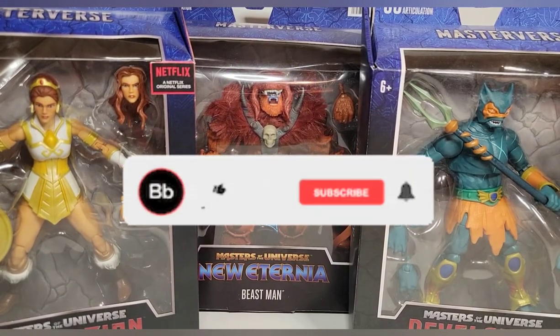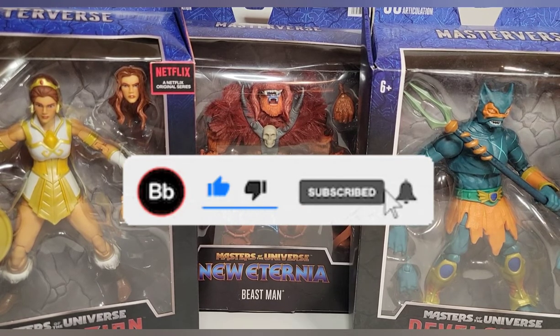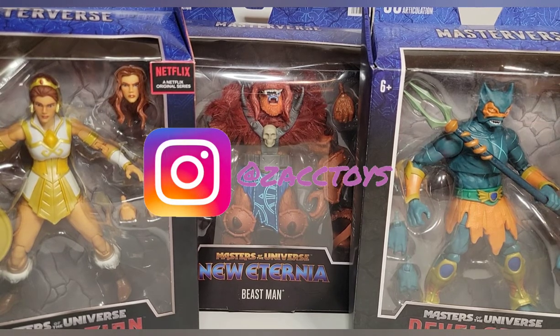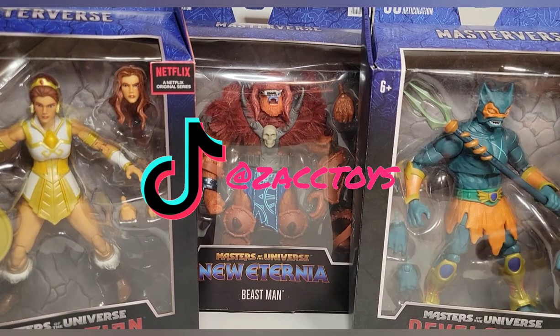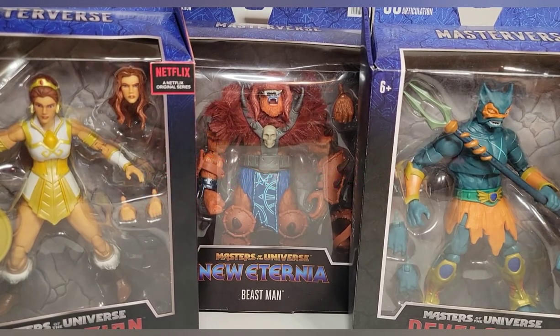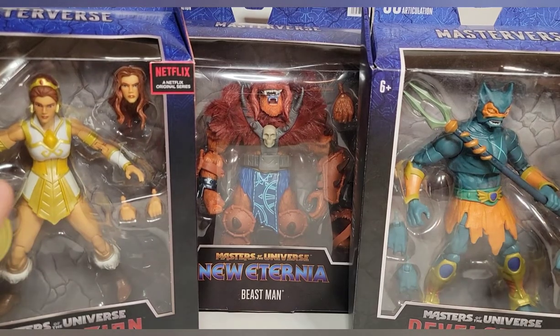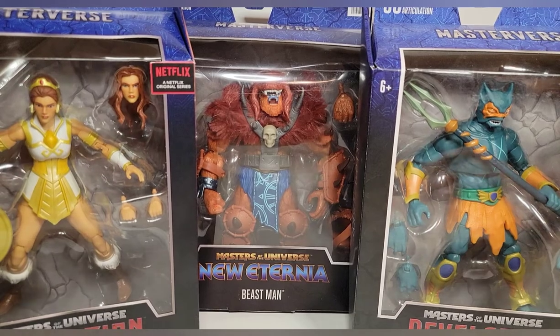What's going on guys, we're back here again with yet another review. Today we're going to be taking a look at the brand new Mattel Toys Masters of the Universe Revelations Masterverse Teela, Beast Man, and Merman.